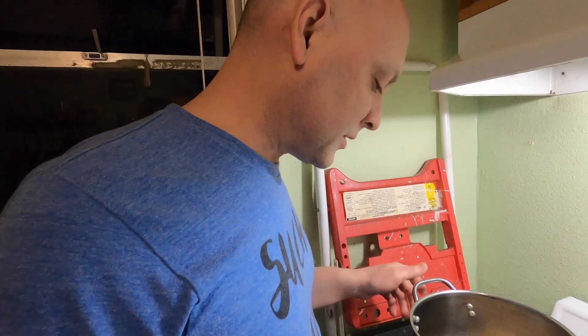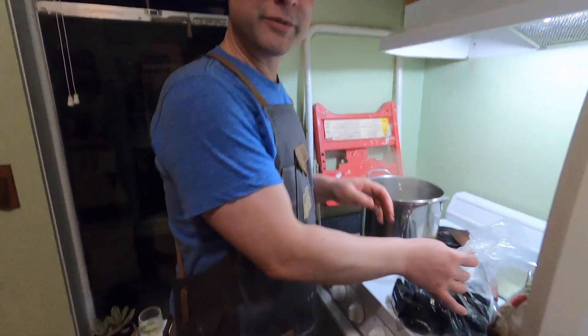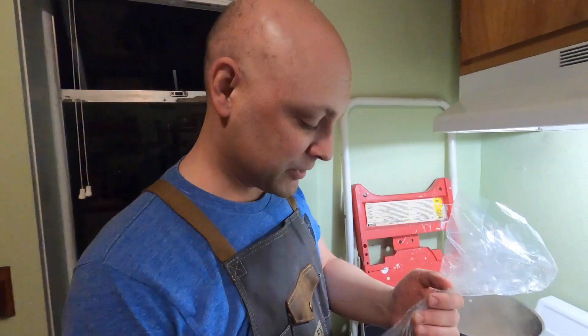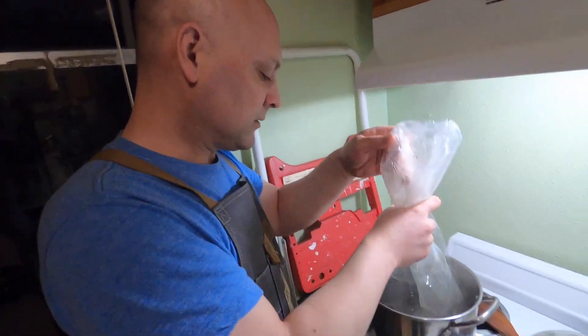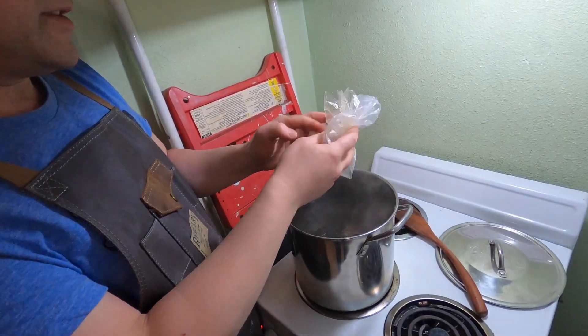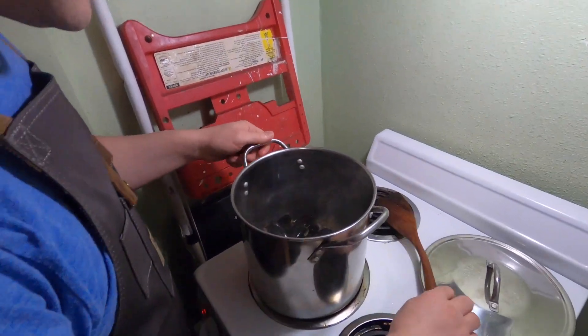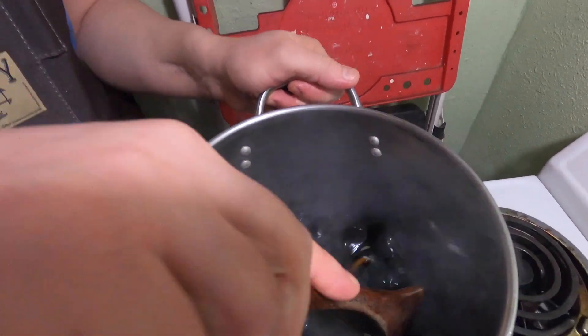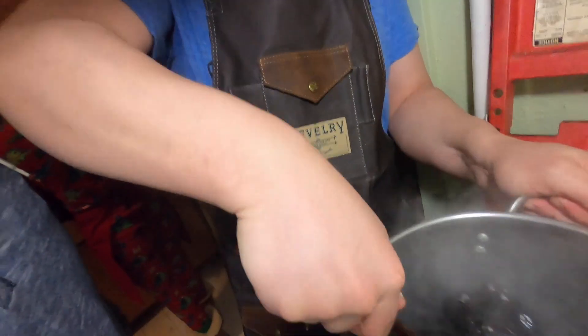We're gonna let this come to a boil. I put my blacksmithing apron on — it's a very important moment. We're just gonna dump these mussels in; got a little simmer going on. We're gonna toss these mussels and get them coated in the sauce.